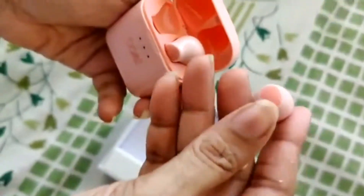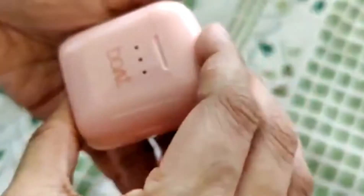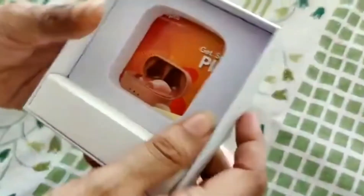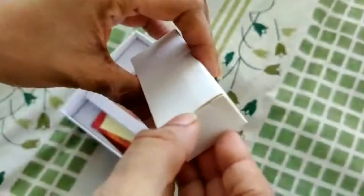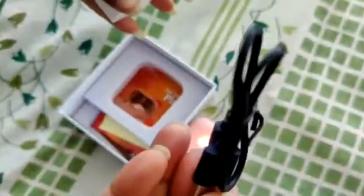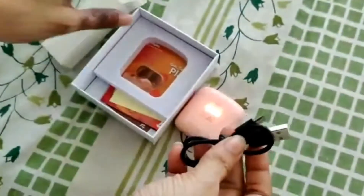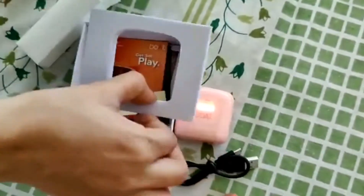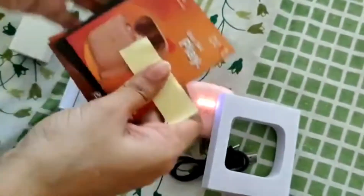Here are the AirPods — they're your normal AirPods style but they are also pink in color, and they have this blinking light which is seriously so cute. I'm so happy I got this color! Now in the box there's also a USB — this is the charging cable. It's supposed to be charged like normal AirPods, and this is just some cushioning.